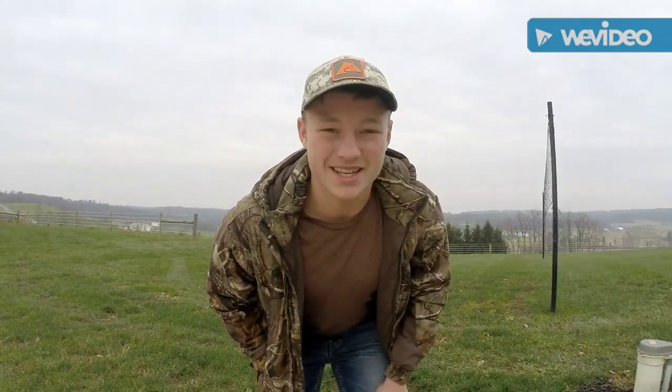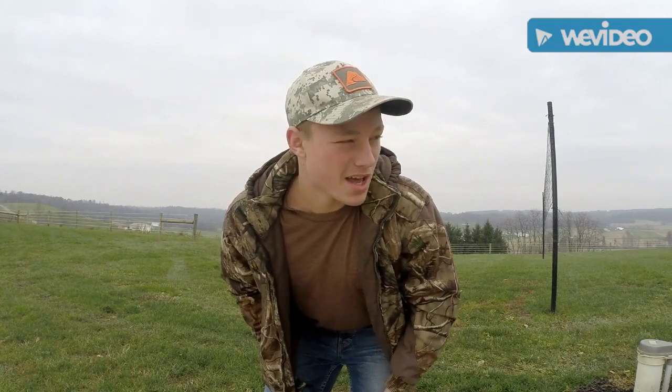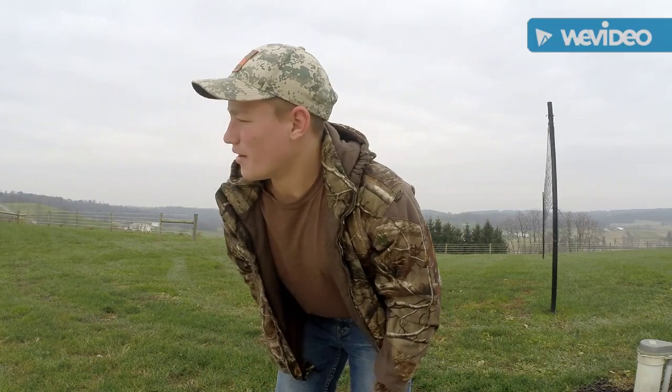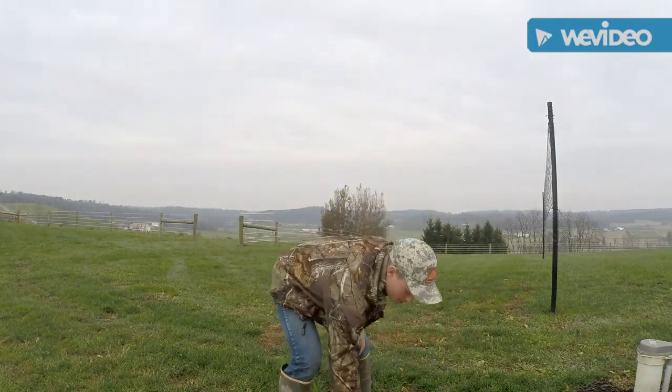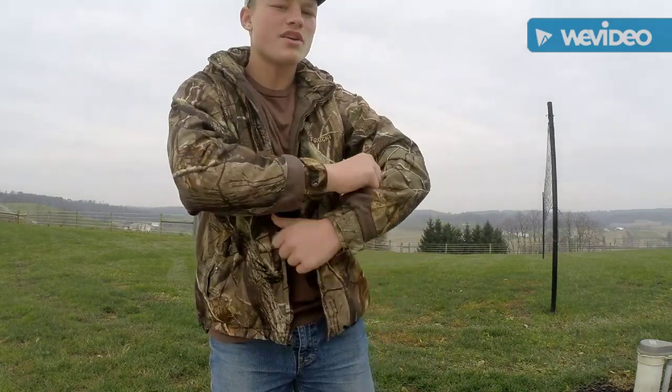The second thing I want to talk about is scent. Those little things, they can smell you from yards, miles, all the way from the other end of a yard or field. So what you got to do is you got to get some grass on the ground, just like this. You can just pick up any grass. You want to rub it all over you, get that sand on you so they can't smell you. You got to blend in with your environment.